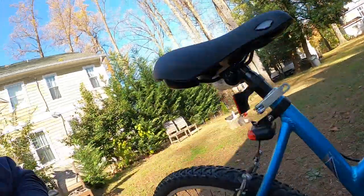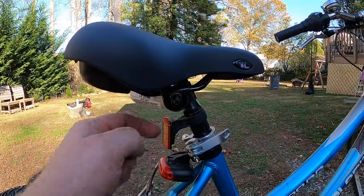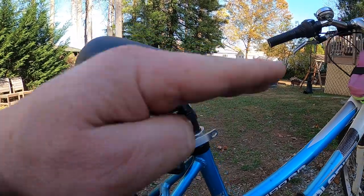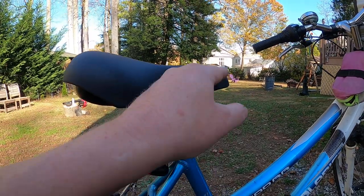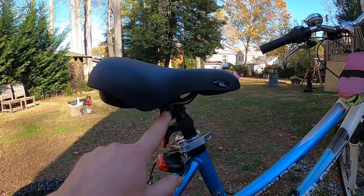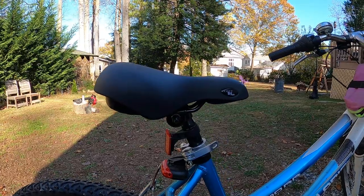With this nut tightened, it pulls the bolt through and it not only locks it to the seat post, but it also locks the tilt so you can have it either up or down — it's all locked. It's that simple and that easy. It's just whatever size nut this is; just swap the seats out.